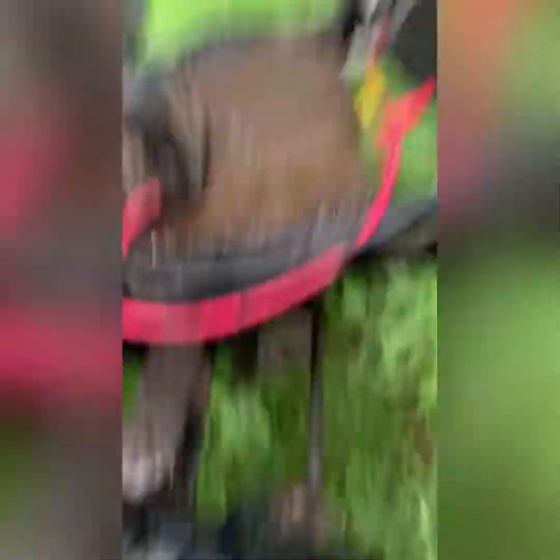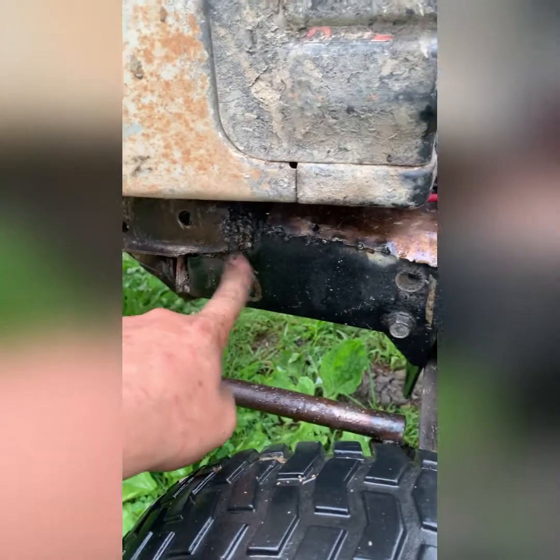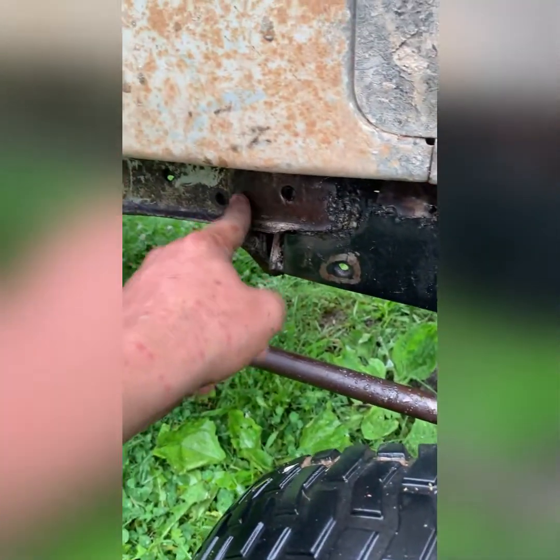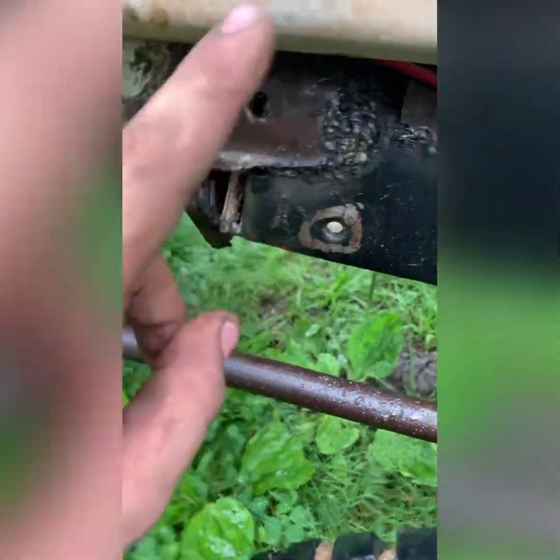I know I already went over this, but just in case people didn't see the old videos of doing this — this frame was out of a Craftsman 2000, and this is the stock frame on this. What I did was I cut the stock frame, bent it out, bent it back, pushed this in, bent it back in on both sides, welded that up, welded it all the way across on top. My cousin did most of that.